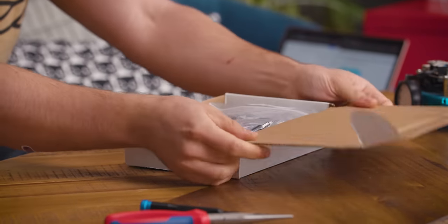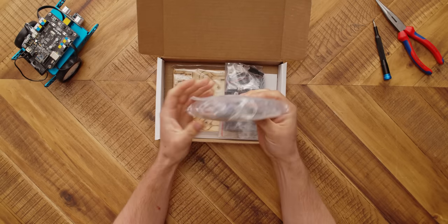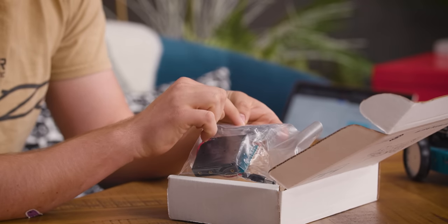We've got some bags. First bag we have, these are all of our servos. These are TowerPro MG90Ss, so these are metal gear servos. Pretty nice. There should be eight in this kit. And we have another bag — this is our electronics kit. We have a remote, so this is IR controlled.